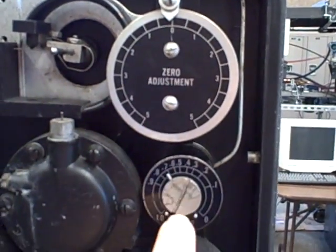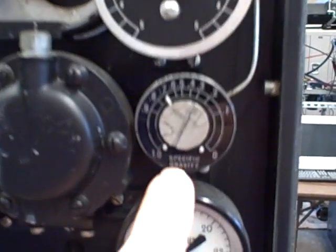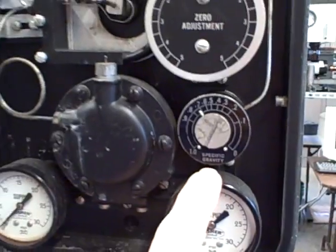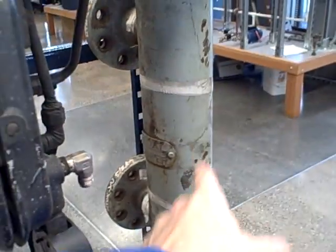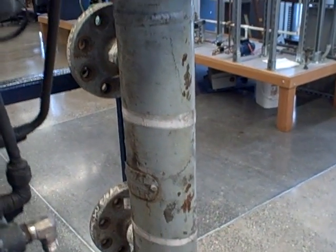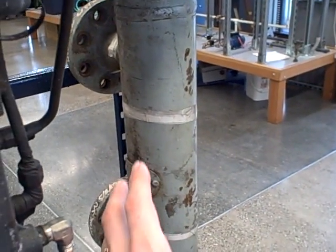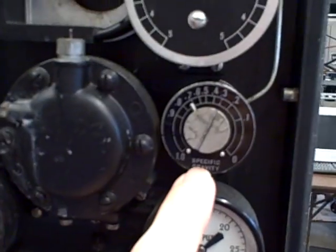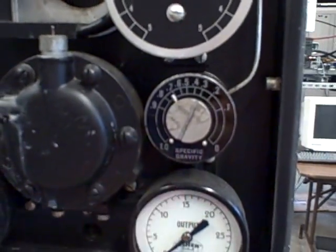We have a zero adjustment here and a span adjustment. They label the span as specific gravity because that is the one process factor that will affect the span adjustment, besides the length of the displacer which is fixed in this case. With a fixed length displacer, the only process factor that can possibly change to influence our span would be the specific gravity of the fluid — hence they labeled the span adjustment here as the specific gravity adjustment.